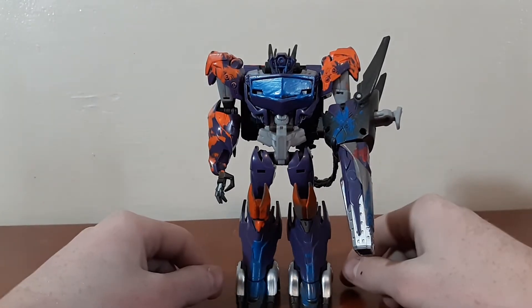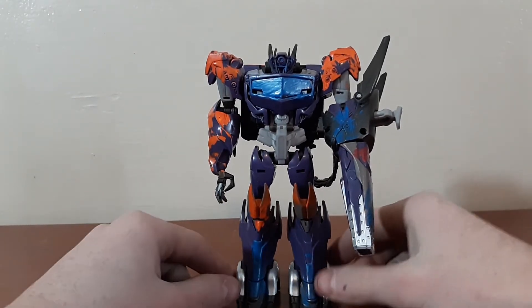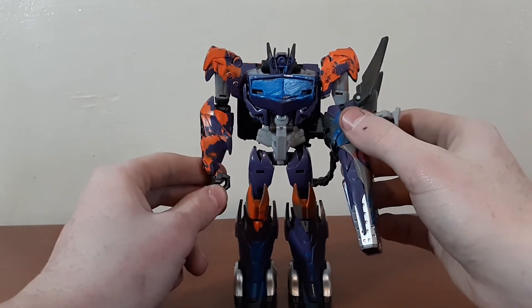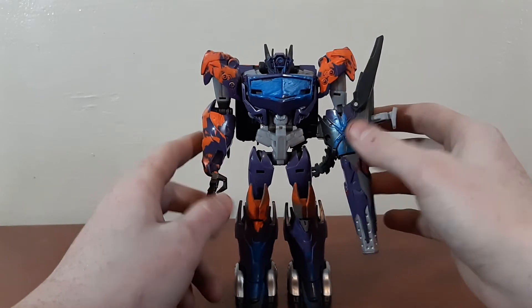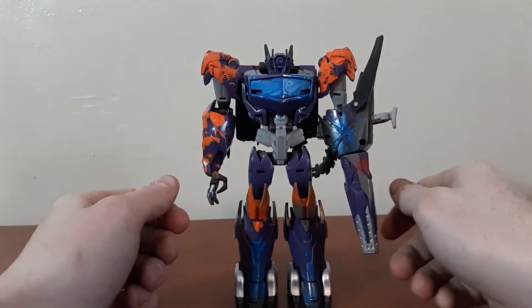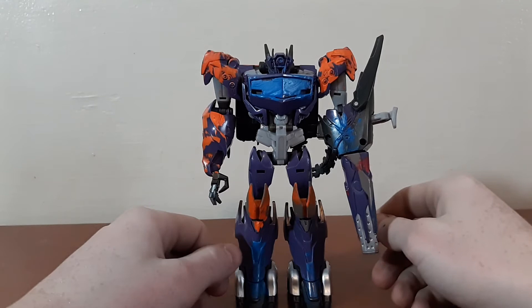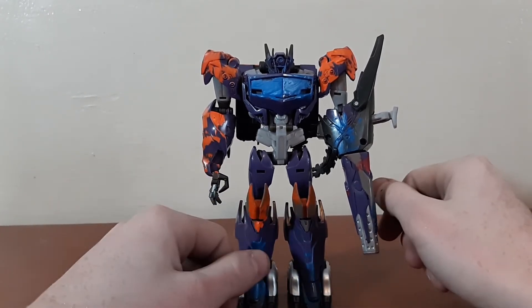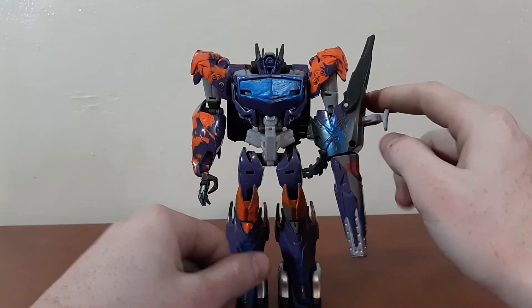Obviously the paint definitely hurts him objectively. Me personally, I don't care, because I like it — it's a fond memory I have. But objectively, it very much makes him look pretty bad.